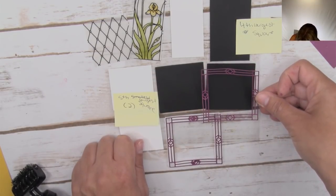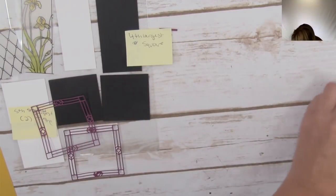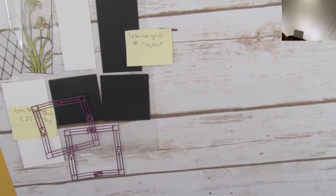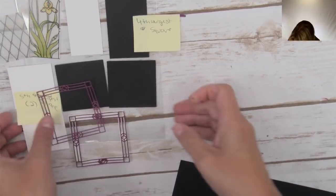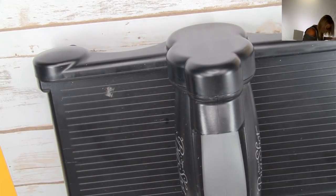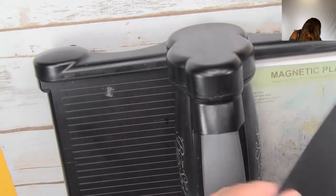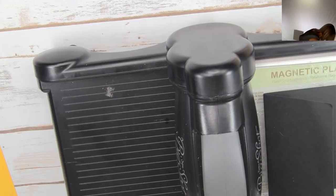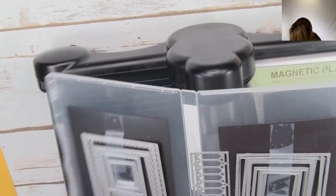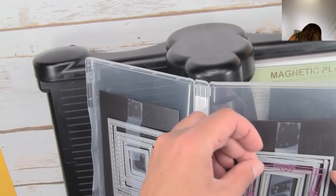Oh no - I cut them the wrong size! Back to the Big Shot. I don't want that sticky piece to get stuck down. Ever have one of those days when everything seems like you've lost it? This is an easy fix - we'll just recut those squares with the correct die. Let me make sure I'm doing the right size this time. I want the one that fits - looks like I was jumping into the wrong set.